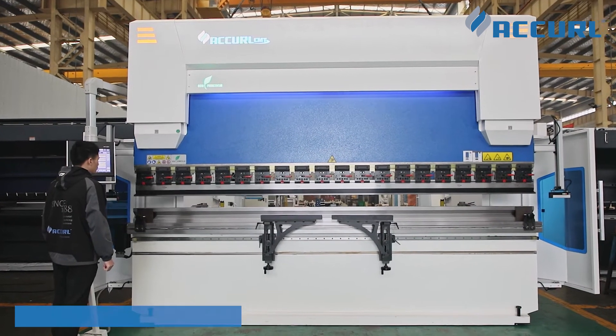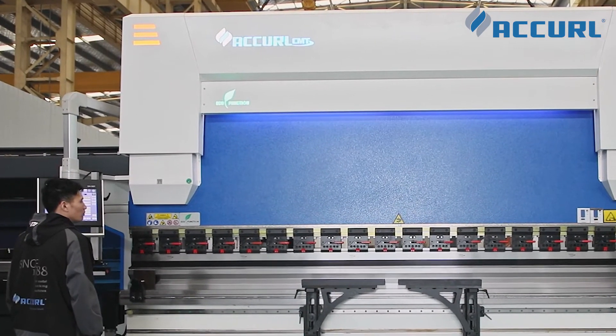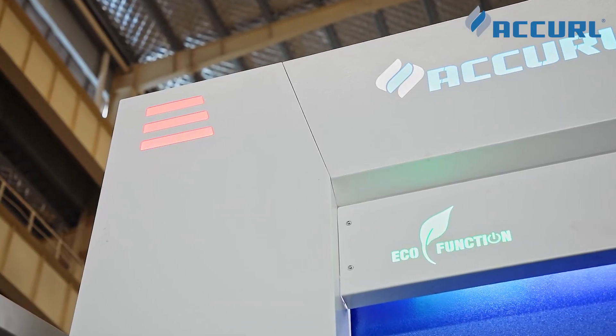A 3-color indicator light on the top provides signal for 3 working states. It shows orange when the machine is working, and turns green when the slide beam goes up. Pressing the emergency stop button, the whole machine stops working and the light becomes red.